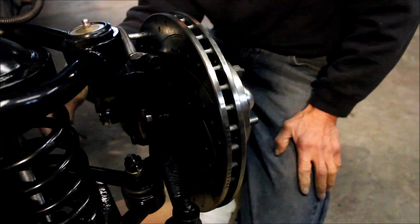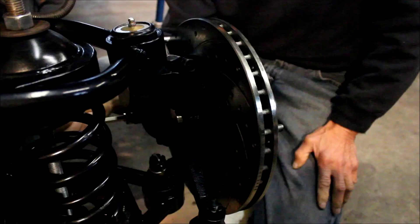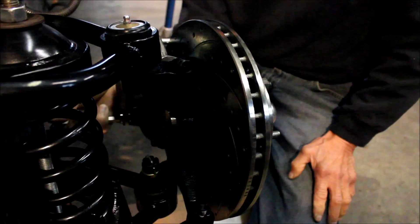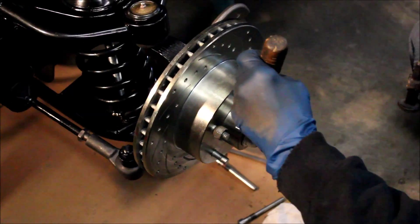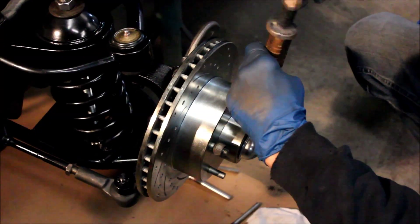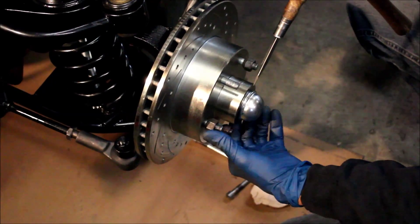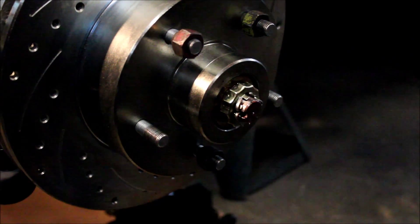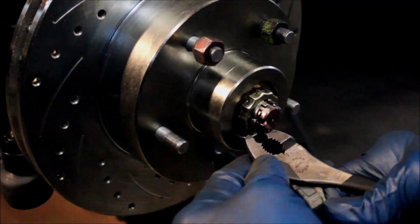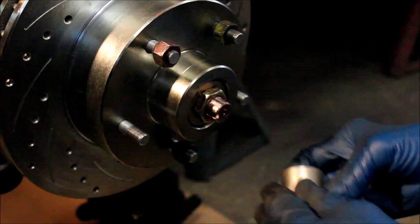I recently had an issue with a vehicle where the wheel bearings had been replaced but weren't pressed in all the way, and after a bit of driving it started flopping around. So we're going to pull this rotor off and make sure the wheel bearings are pressed in all the way. Getting your rotors off is super easy — dad's already removed the caliper, which is just two bolts.